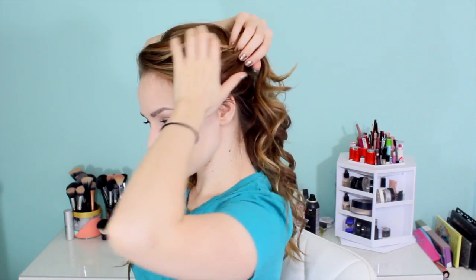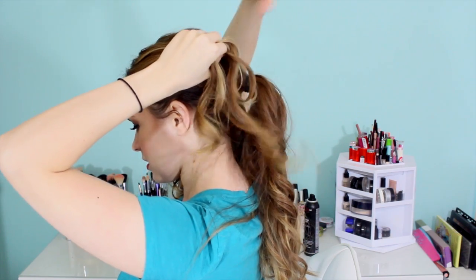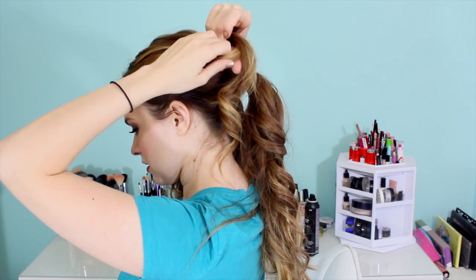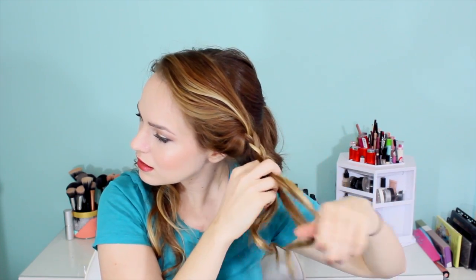Step two is to braid the front. First, make sure your hair is parted where you like it. Then sweep your hair back in a way that is flattering for your face shape, and split the hair into three and begin braiding. You want to start out with those first couple bits of braiding right where you want the hair to fall once it's all pinned up. That way there's no weird bagging if you were to pull it off to the side. So just braid it a couple times first in the position that you want it, then finish it off in whatever position is most comfortable for your arms.